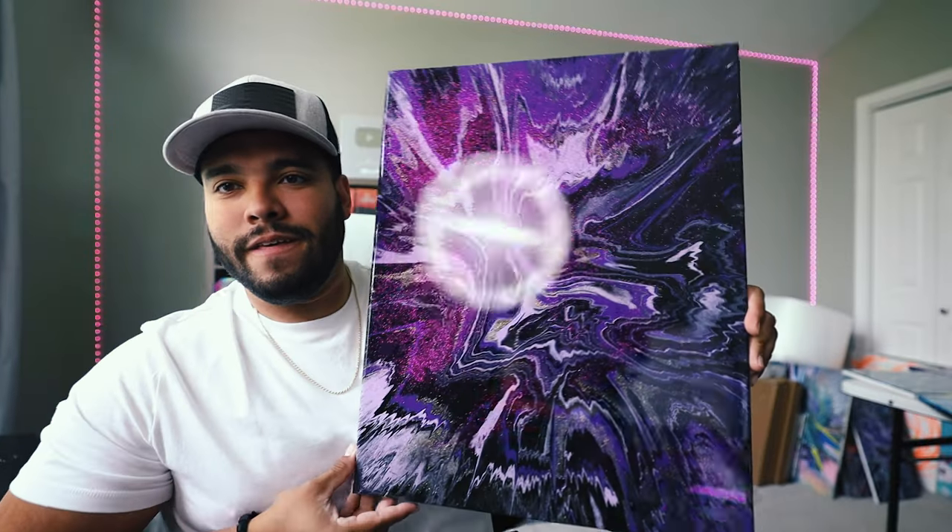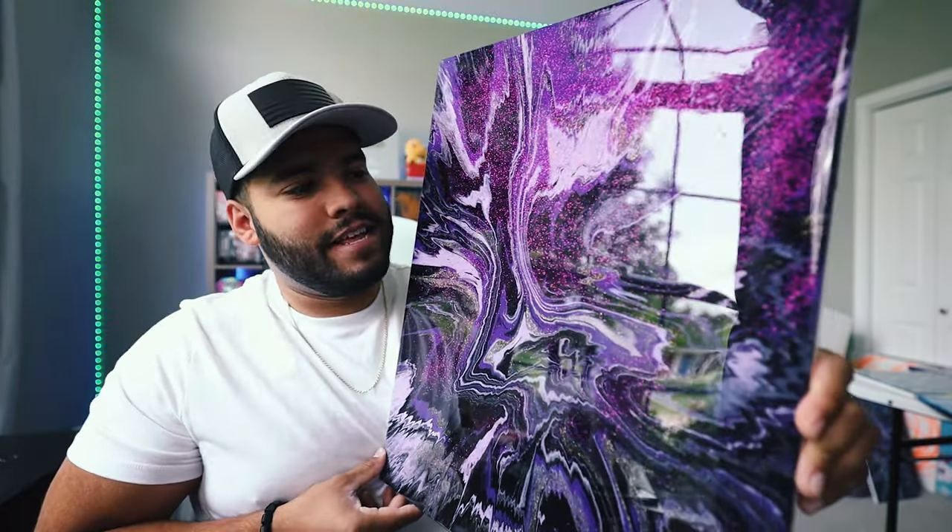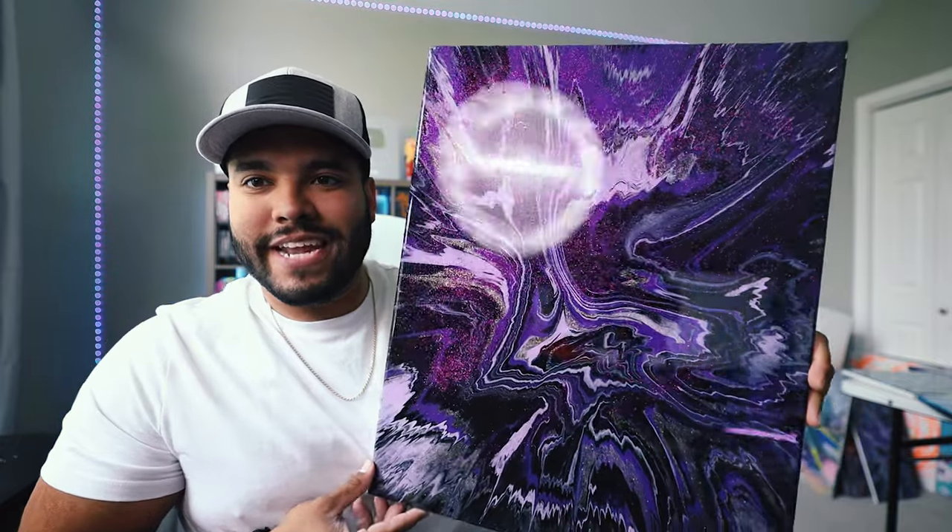I'm going to show you this piece. This is a 16 by 20, so it's a larger piece, and it has purple and gold glitter on the painting, which just makes it pop even more on top of the epoxy coating. Here it is — look at that. How insane is this piece?